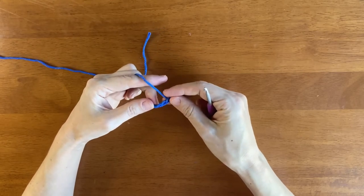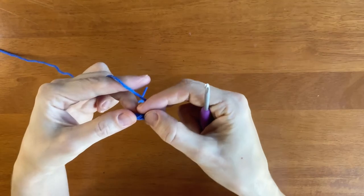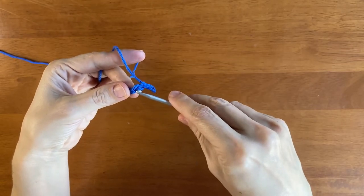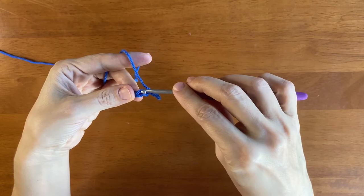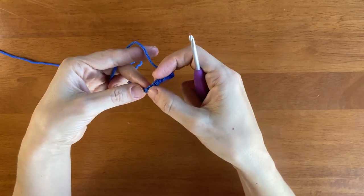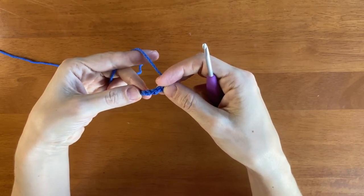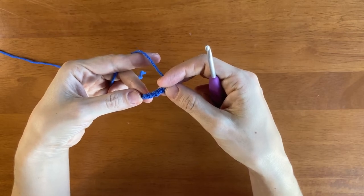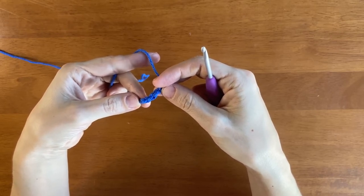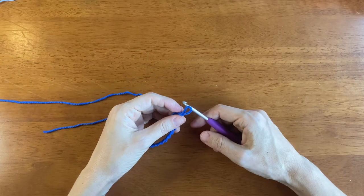Looking at the chain, there's a front and a back side. The front side has two strands of yarn forming a V on its side. The strand closest to you is called the front loop; the strand further away is called the back loop. If we turn the chain over, you'll see bumps running down the center of the stitches — these are called the back ridge. These names are important to know so that you can place your stitches in the designated place. For row one, which we're about to start, we'll be working in the back ridge. Working in the back ridge results in the bottom edge of the crocheted piece looking the same as the top edge.